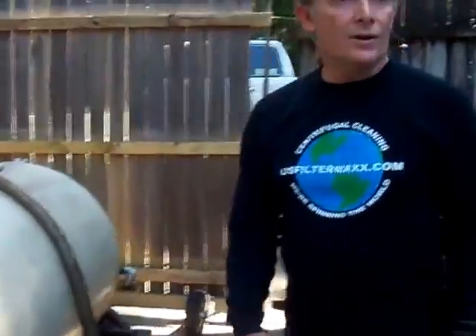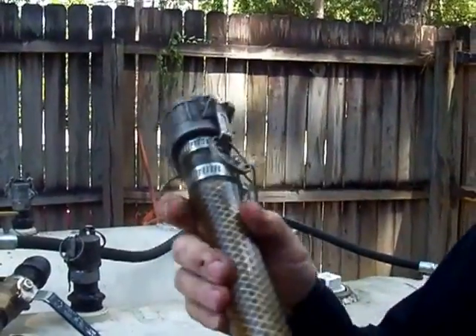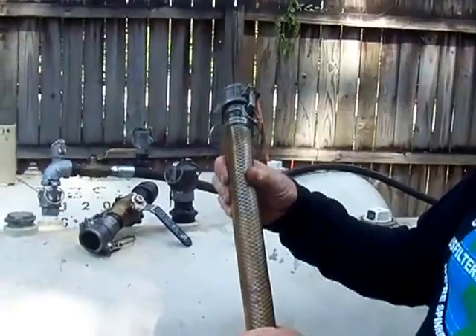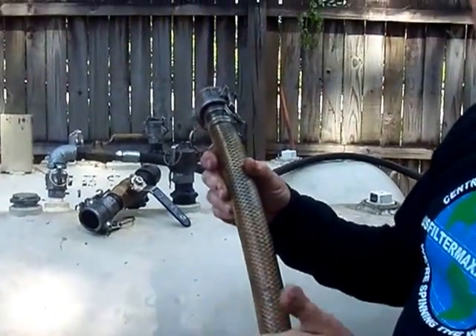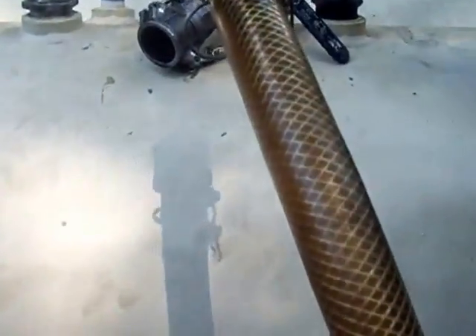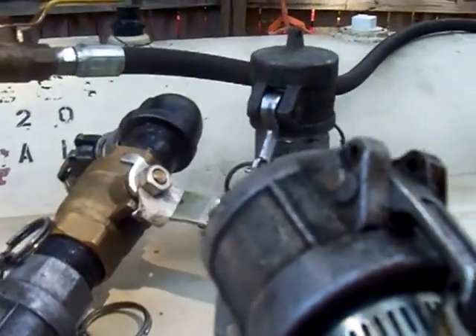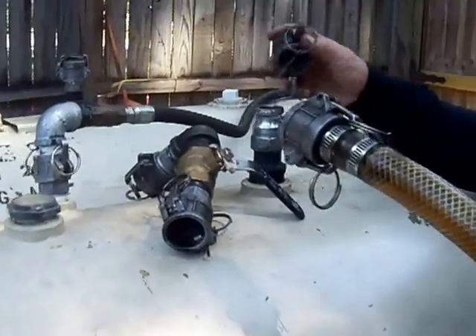Typically you want a rigid hose or a hose with a spiral in it for vacuuming so it doesn't collapse. This braided hose is not the kind for vacuum collection — it's only good for pumping out. If you used it for vacuum it would just collapse on you. Because this is a clear hose you can see the oil flowing, so I'm going to use it today just so we can see what's happening when we connect it.